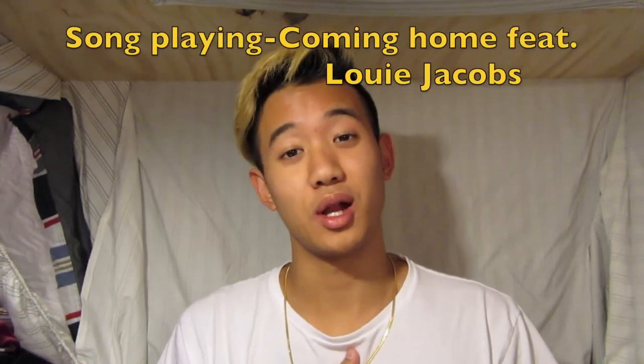I gotta better your vocals, gotta better your production. I do this for you guys because I love you guys. And if you haven't, please subscribe to the family down below — it's one simple button, just that little red button. Please, I appreciate it. Every subscriber counts. From the bottom of my heart, I really appreciate it.